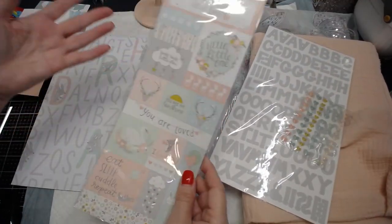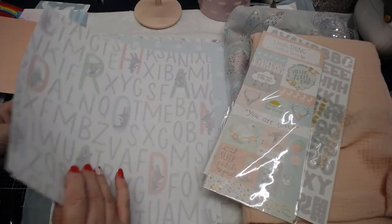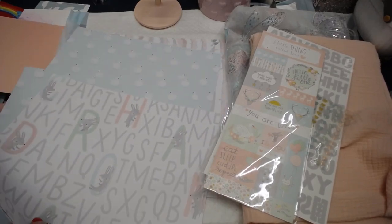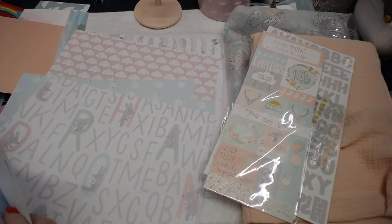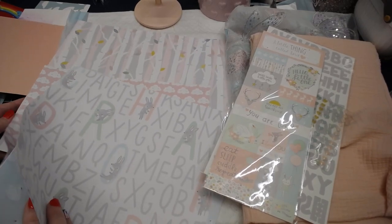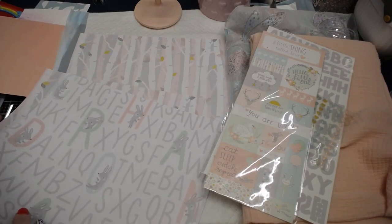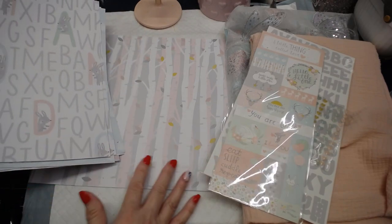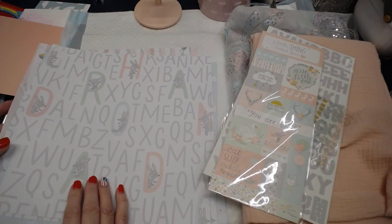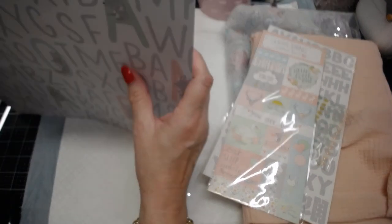I used to collect these. I would get these for like five dollars when they were on sale — when they were having their crazy sales, which they do all the time still. Look at this beautiful paper and the colors — they're just perfect for a baby. I am going to skew this towards a girl because I just look at this and I see girl. I don't see boy at all. It just screams girl to me, so that's what we're going with.